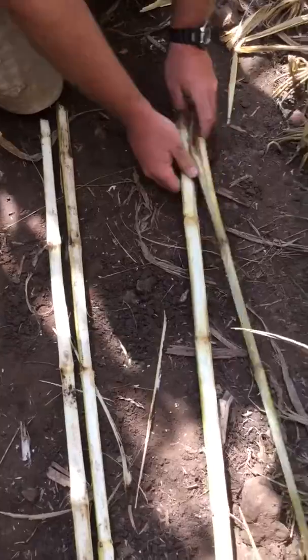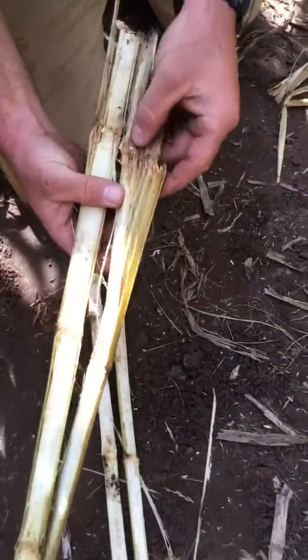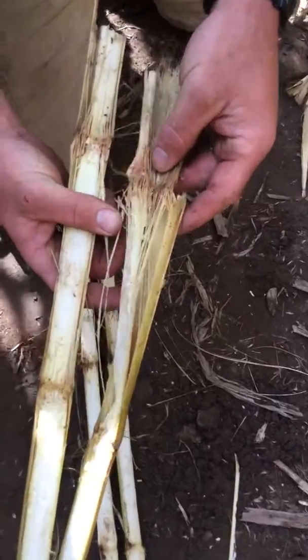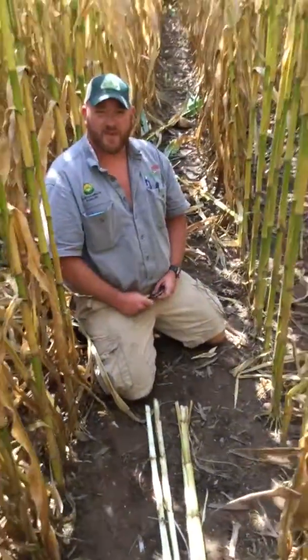And then on this one here, the plant went down. You can see it all mangled up. You can see the pink coloration — that's Fusarium. That's a stalk rot disease that we have in corn, and corn can go down pretty easy when we have that.